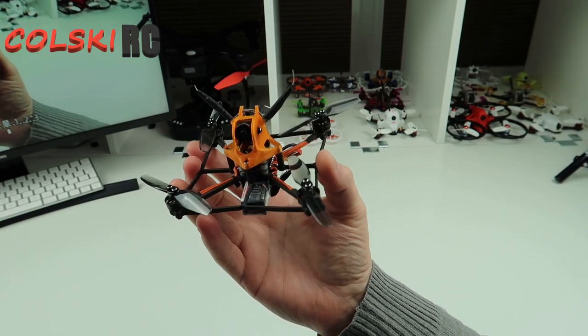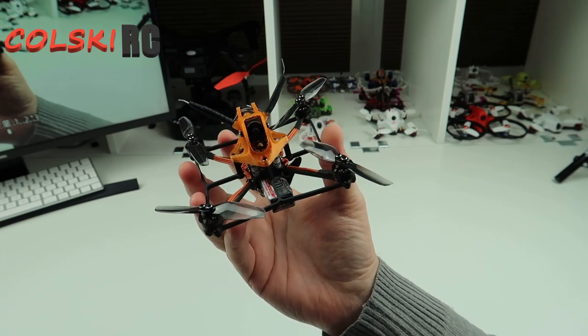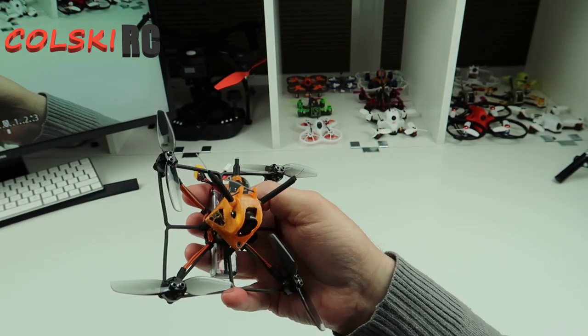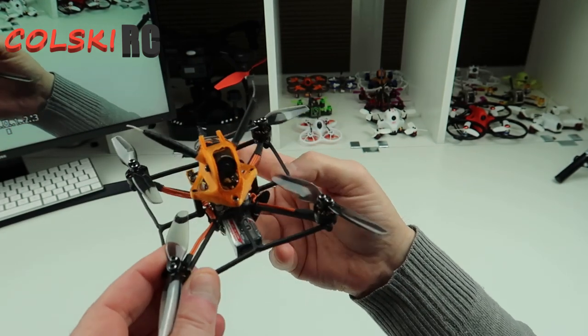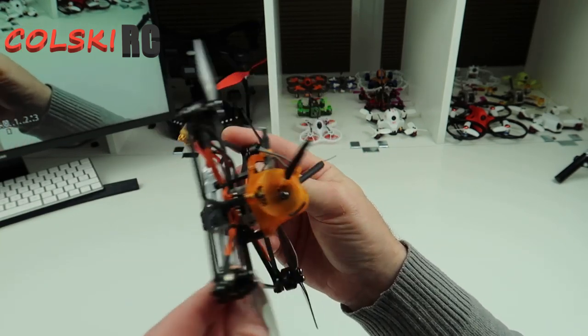This thing flies like it could be a 5-inch. It certainly flies like a normal 3-inch that you fly with a bit of weight about it. This thing is absolutely amazingly tuned. Straight out of the box, you can't really go wrong with this.